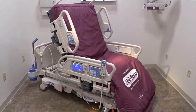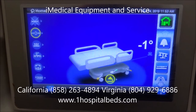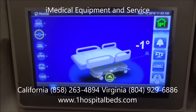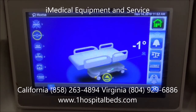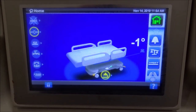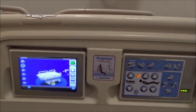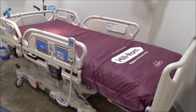iMedical Equipment and Service is your one-stop shop for Hillrom refurbished hospital beds, including the Hillrom Progressa. We sell refurbished beds to people and hospitals all over the United States. Contact us in San Diego, California at 858-263-4894, or in Richmond, Virginia at 804-929-6886. Visit imedicalshop.com or onehospitalbeds.com for more information. If you visit our showroom, you'll also see the Total Care Sports and other Hillrom beds.